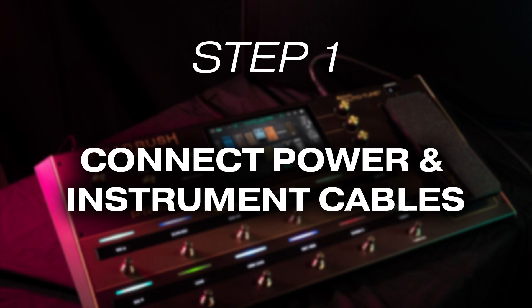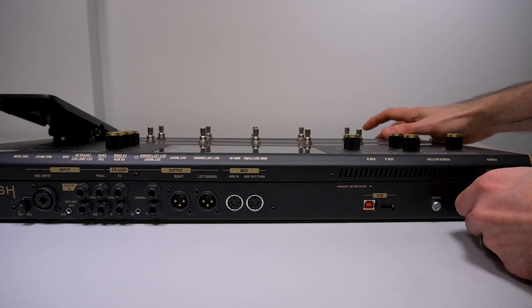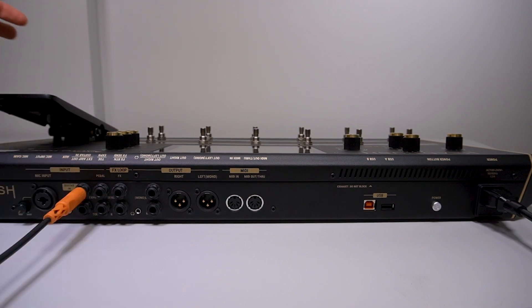Before we connect to the cloud, connect all cables you plan to use with your HeadRush Prime. First, connect your Prime to a power outlet with its provided power cable. Then connect any instrument or microphone cables you want to use. If you're using a guitar or bass, plug your quarter-inch instrument cable into the guitar-in input.